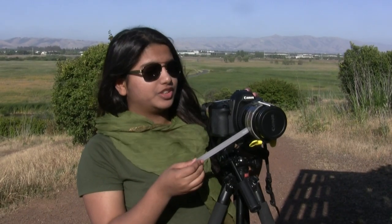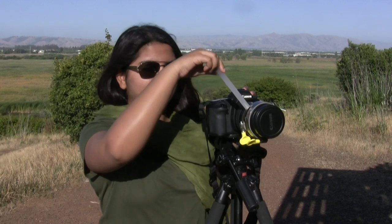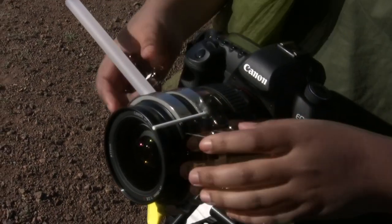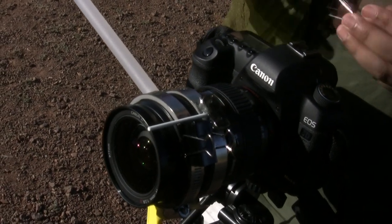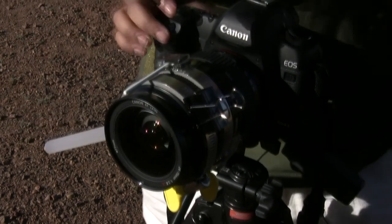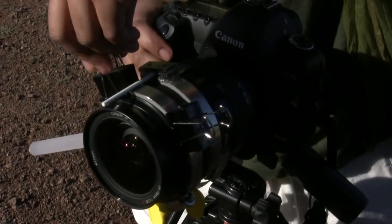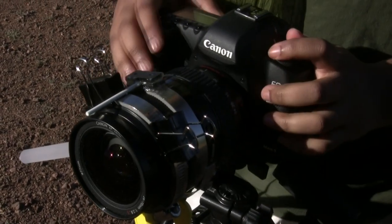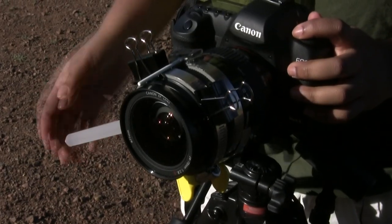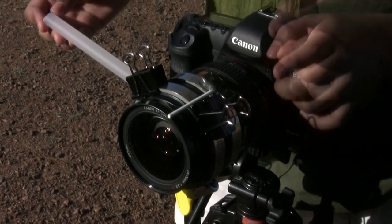Once you move the one with the handle, your focusing ring will move as well. To use this, focus on your farthest object and place a clip there to secure your farthest focusing point. Then focus on the nearest object and place a clip there to secure your nearest object's focusing point. Once you move the handle, it will only focus from the farthest object to the nearest object.